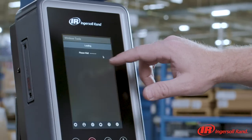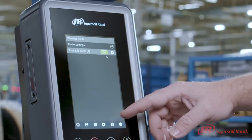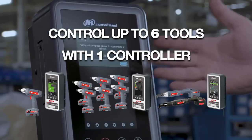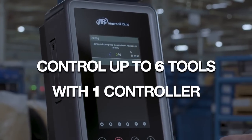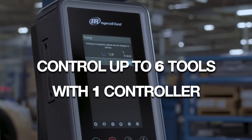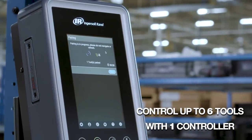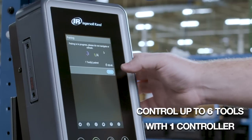Introducing the new multi-tools controller software option. You have the ability to control up to six tools with just one Insight QCX controller using a single dashboard. Changes are easily made and quickly applied, increasing speed and accuracy.